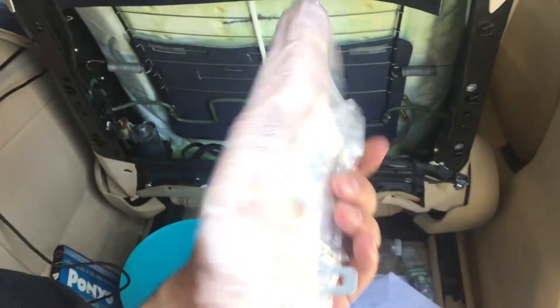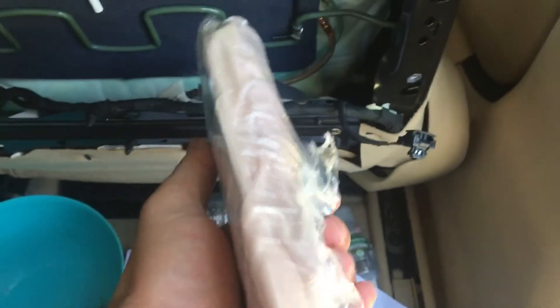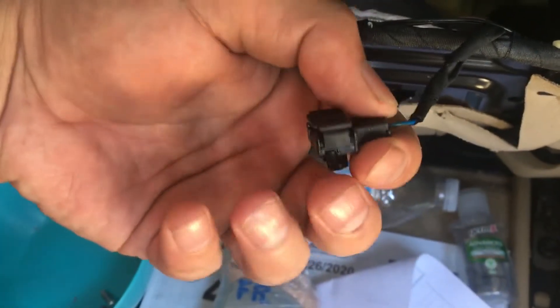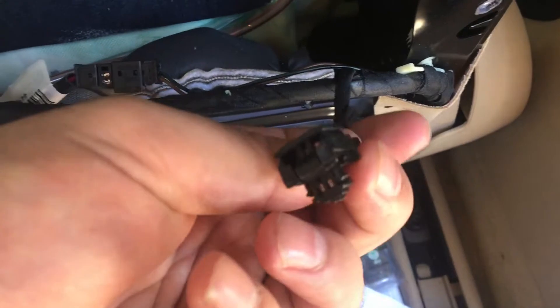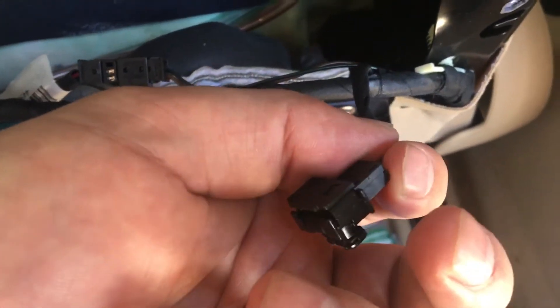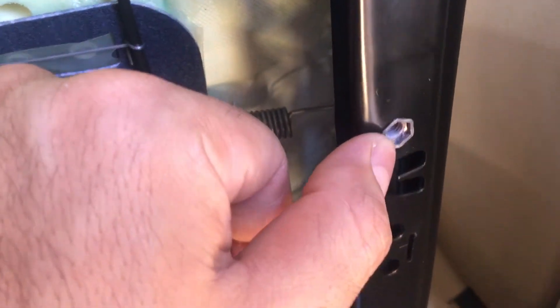There is a little trick for the clip to take it off — you see here on the side, this one here on the side and here on the side. When you want to take them off, you have to put something under here and pull them up.